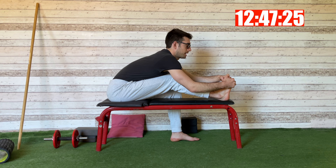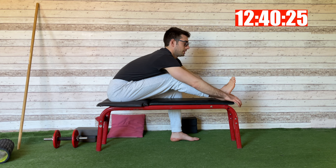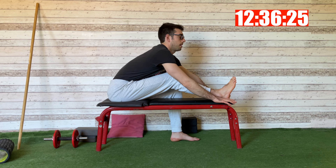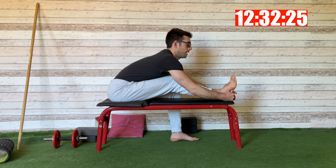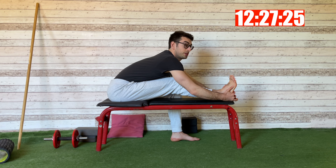Another PNF contraction now — push down for ten counts. Then I stop, inhale, and on the exhale I try to find my deepest stretch here.